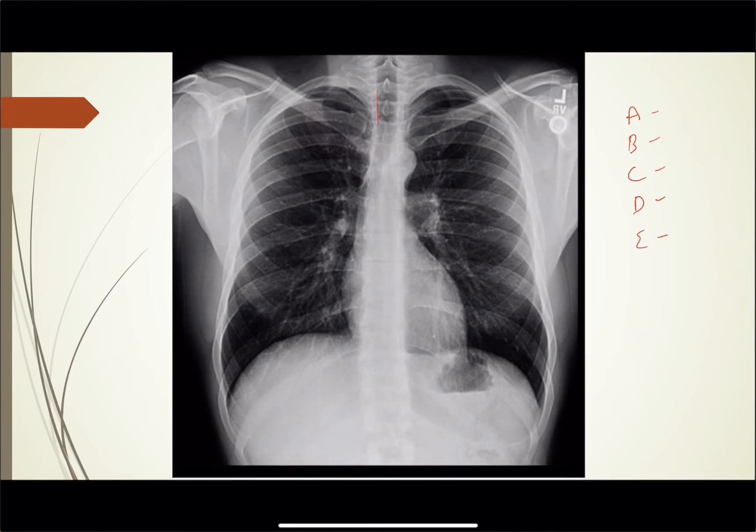A for airway: you can see the trachea coming down. On either side this one is easy to pick out — the carina is right there. Some films it's a little more difficult and I'll show you a way to figure out the level of the carina in that case.